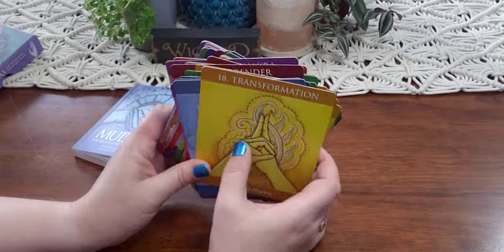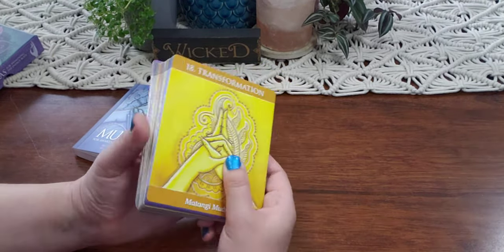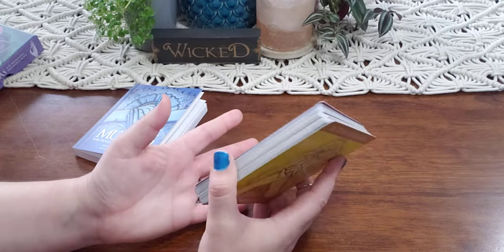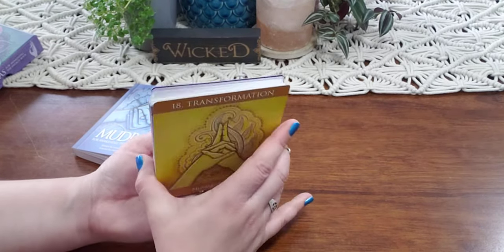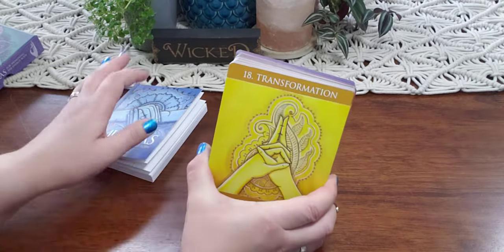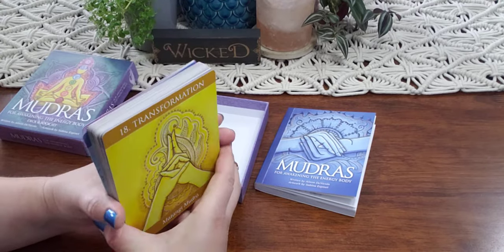Let me know if you want me to start using these in pick-a-card readings too, and see if that might help you that way. Kind of use them a little bit like the Self Care Oracle. Let me know if you use mudras down in the comments, let me know if I'm pronouncing it right, and let me know if this is something that you think might help you — because it definitely helped me. Let me know what you think, let me know if you own these.